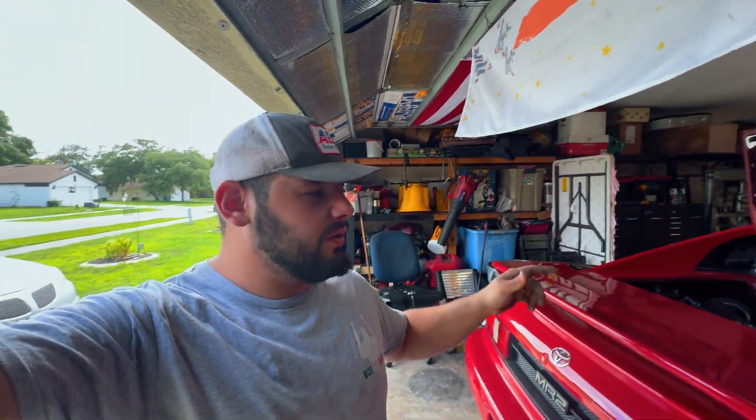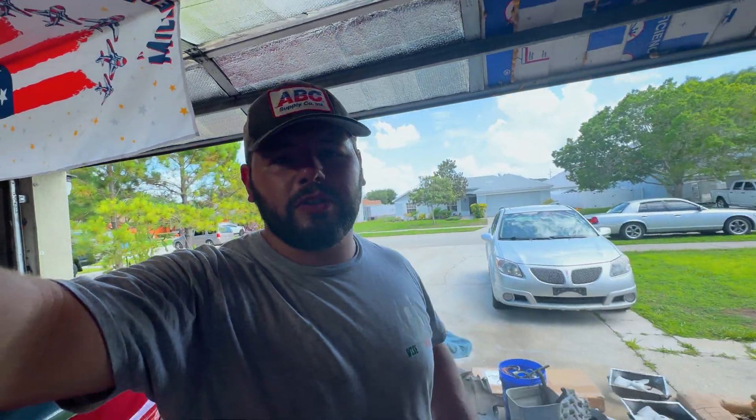Hey everyone, welcome back to Wiseguy's Garage. In today's video, we're going to be upgrading the cooling system in my 91 MR2. I did actually get this guy back on the road — it is fully functional — but I did have huge problems bleeding the cooling system, which is inherently a common issue with these cars.